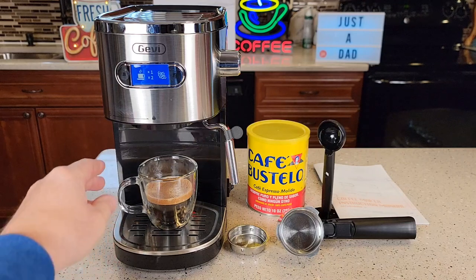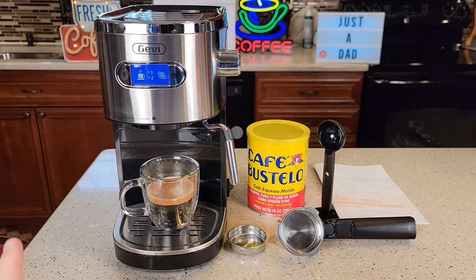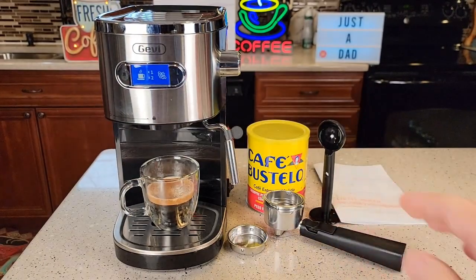It does work — I'm going to show you how it works, and it makes a pretty good espresso. But overall construction of it, for $150 to almost $180, everything seems pretty cheaply made. It's just really, really thin, but it does work and we're going to go over that.